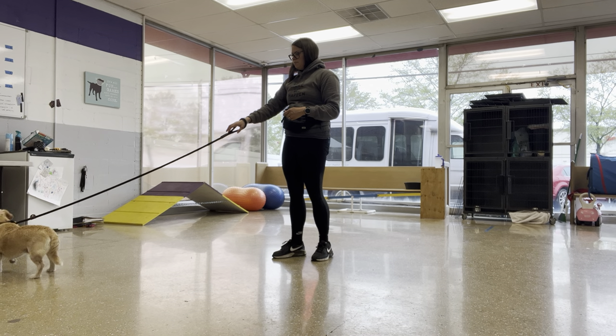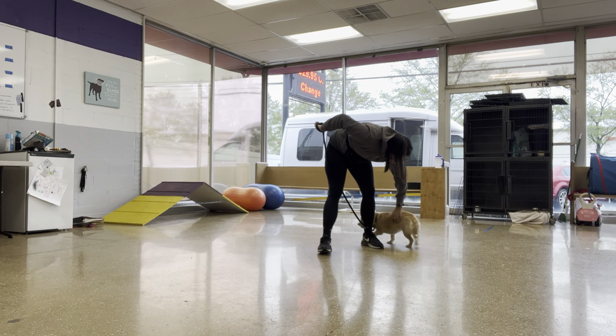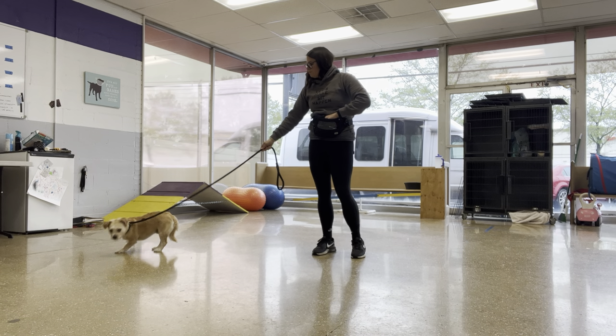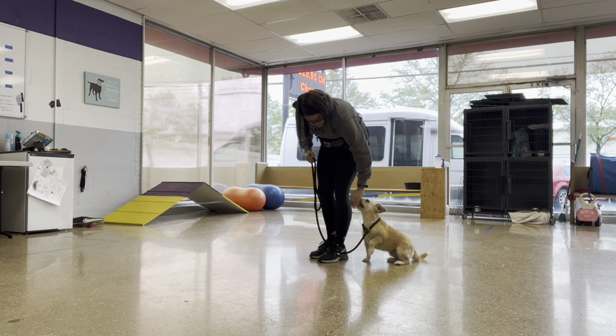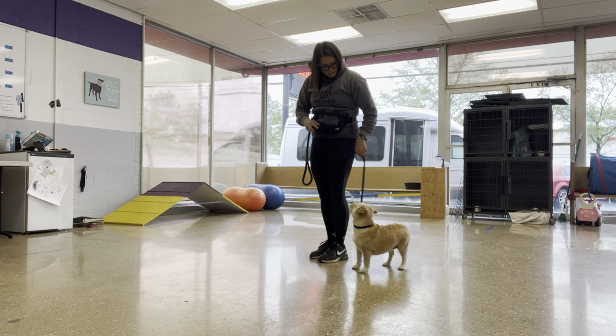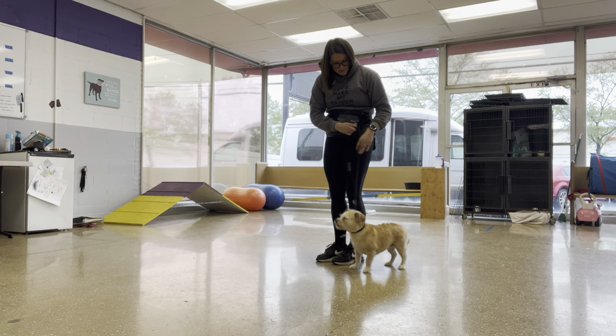Wow. Bella. Yes. Tell me someone. Come here. Bella. Good. Good. Uh-oh. Sit. Good. Sit.